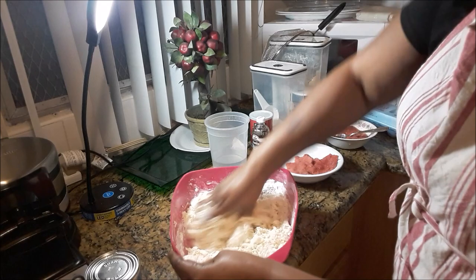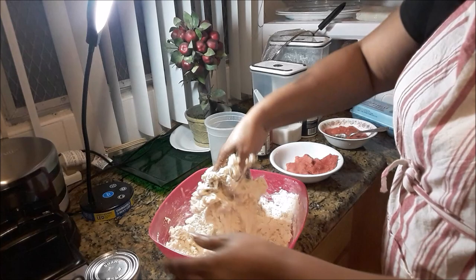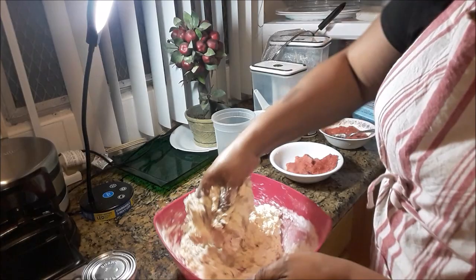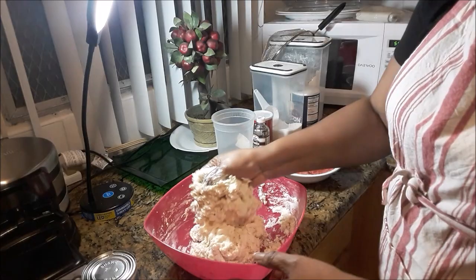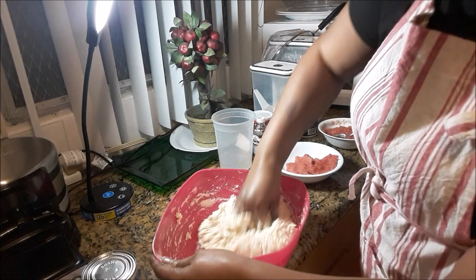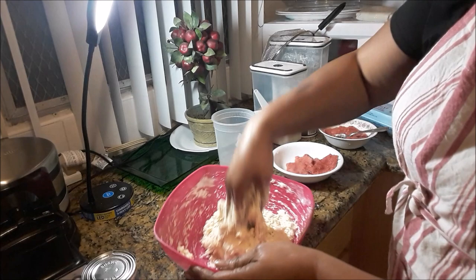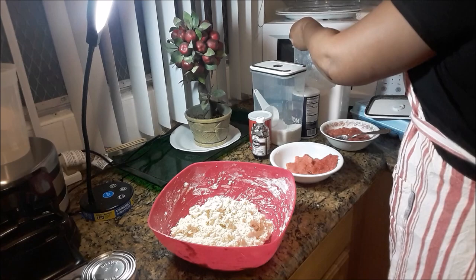I'm adding a little more flour, more water. What a mess — but it's going to be so good! I love the feel of it on my hands. That's what you want it to look like, and then you add some more flour to bring it together, to bring it home in a bowl. I'm adding another scoop of flour and working it.